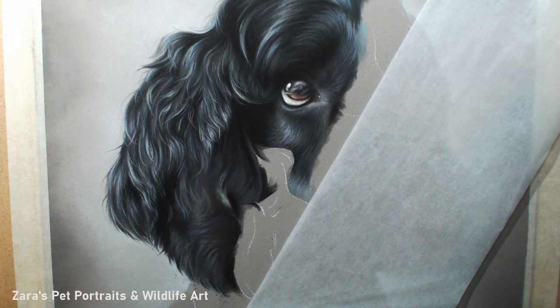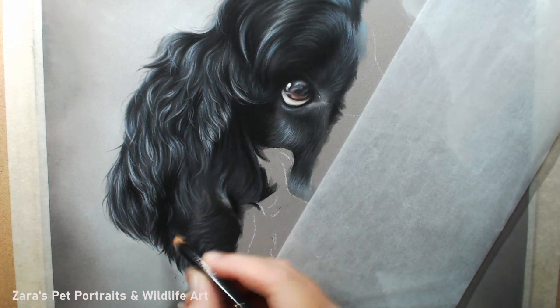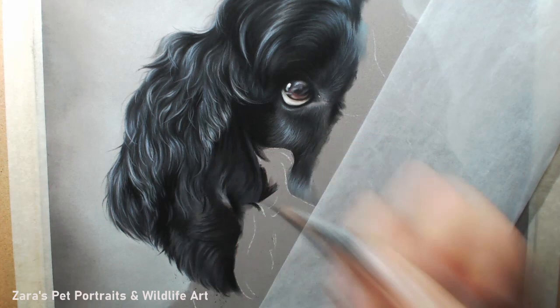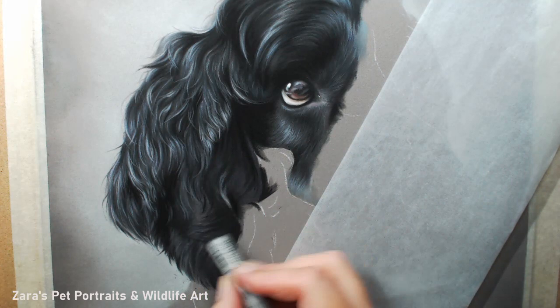I have tried other, cheaper papers and you cannot get the layering like what you can on Pastelmat. I've tried many different brands and nothing compares to it in my opinion. You can layer and layer and layer — you can therefore get that much more detail because you don't ever really get to the point where you fill the tooth of the paper. That said, you can fill the tooth of the paper if you use your soft pastel sticks or pan pastels with too much pigment or a heavy hand.